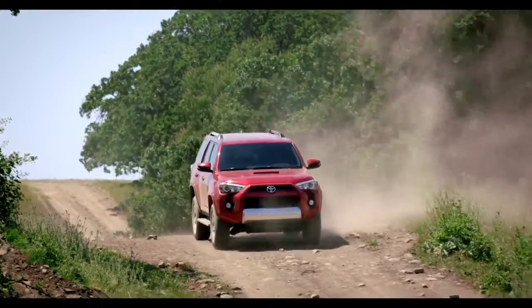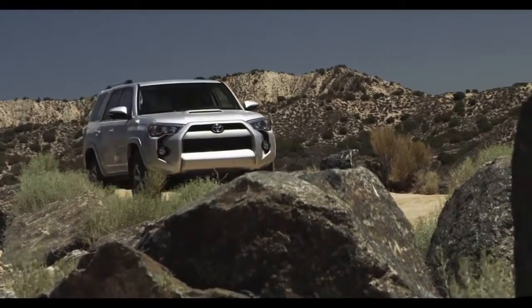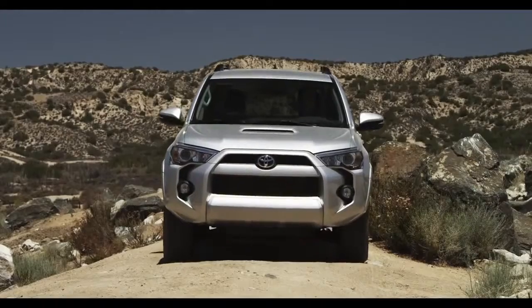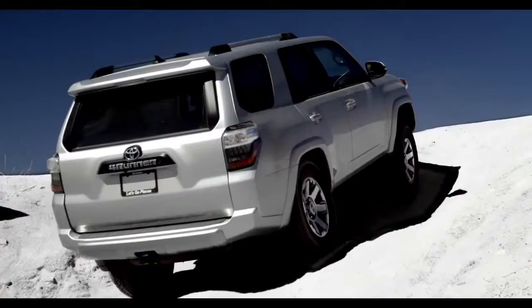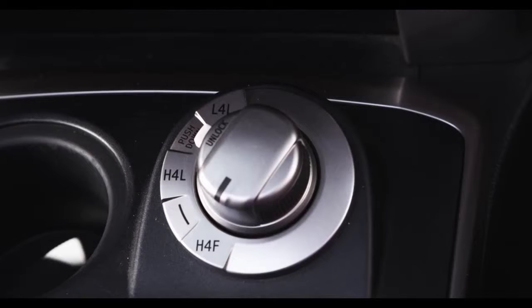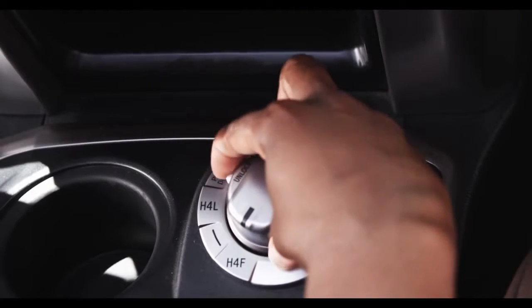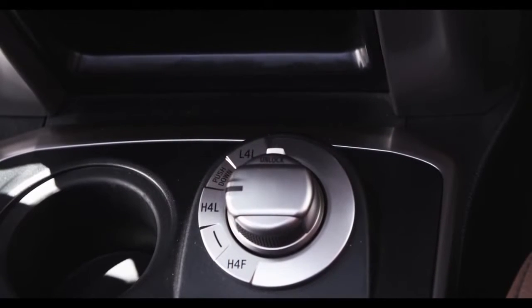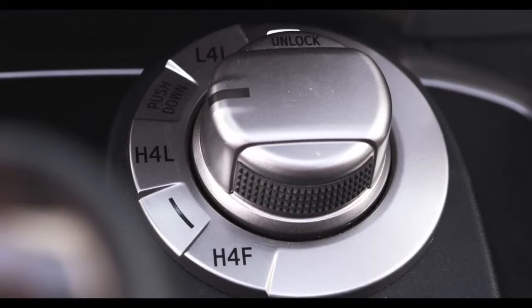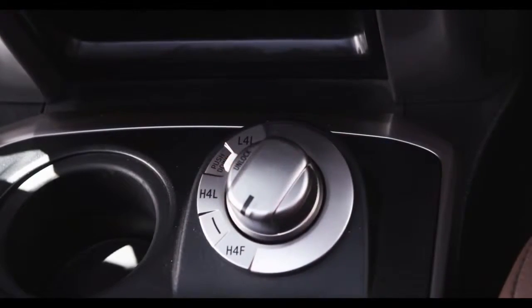For veering off the beaten path, the next position on the dial is H4L. This 4-Wheel Drive position is used for light off-road driving conditions and icy or snow-covered roads. To shift between H4F and H4L, push down on the selector knob and turn the control switch to H4L or back to H4F. This can be performed at any speed.